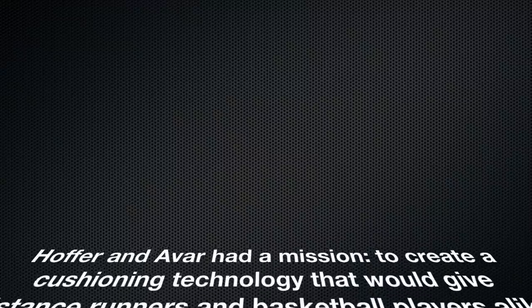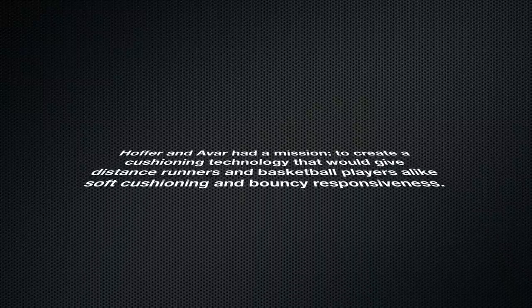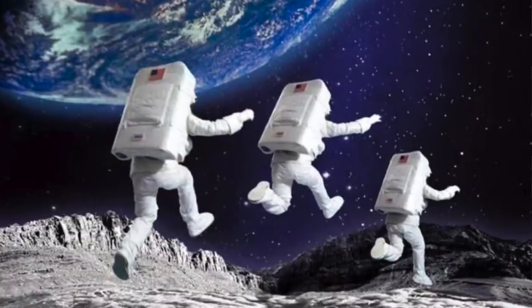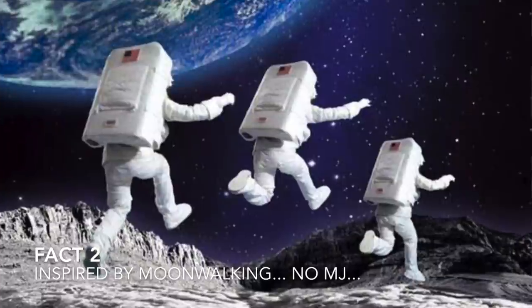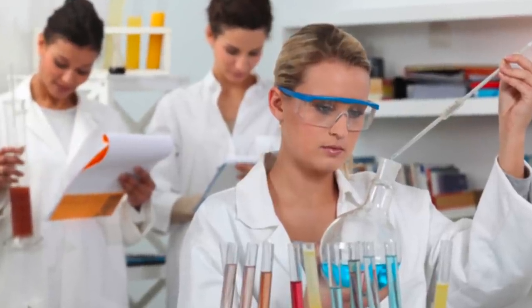Their mission was to create a cushioning system that would give distance runners and basketball players soft cushioning and bouncy responsiveness. These two searched for the right materials, and they were inspired by images of astronauts walking on the moon with soft, springy movements.